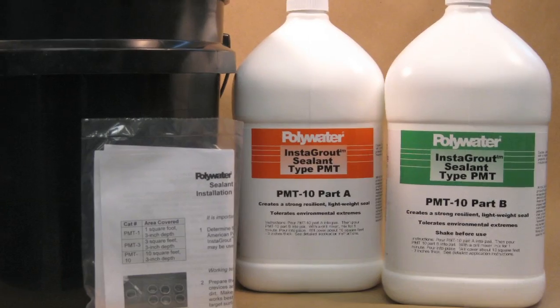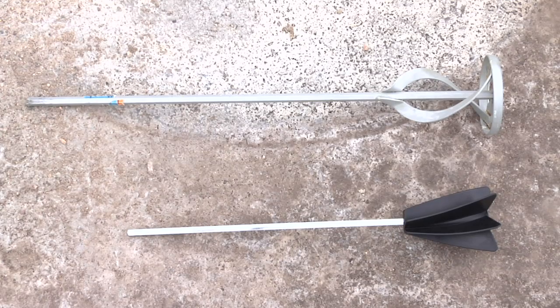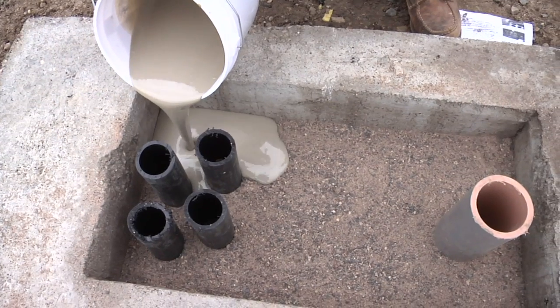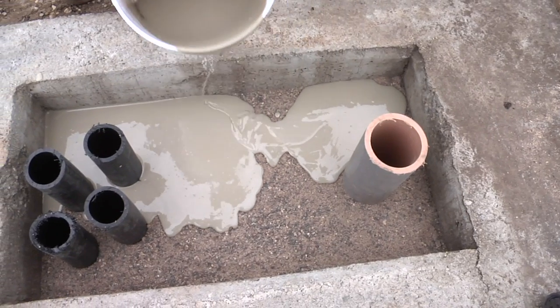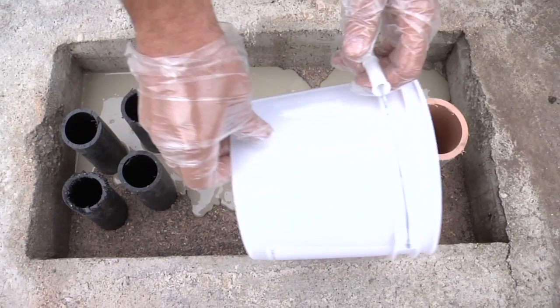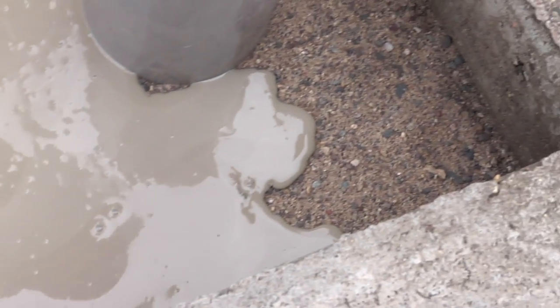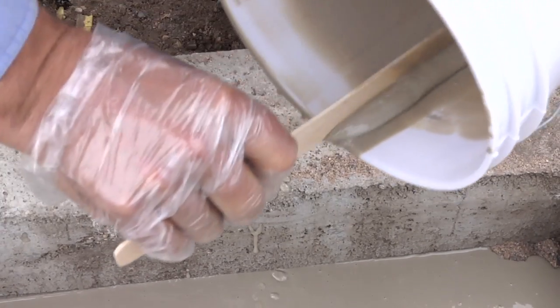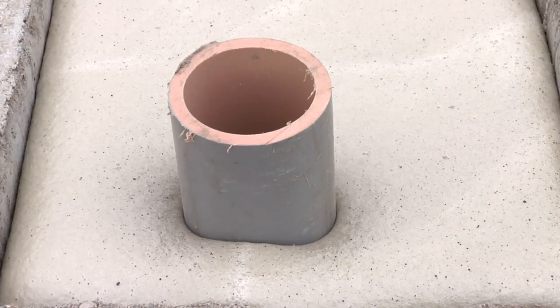For the PMT-10, we recommend using a paint mixer that you can get from any paint or home improvement store. Two different types of paint mixers can thoroughly mix Instagrout — use a cordless drill to mix the product. Deploy the product similarly to the PMT-3. The mixed Instagrout sealant should be applied within five minutes of the completion of mixing. Slowly pour the Instagrout sealant into the target area, as rapid pouring can cause unwanted pooling. Initially, the mixed material is thin and has good flow properties. Try to pour from a height that is below your knee to keep from driving the product too deep into the sand layer, which can prevent the sealant from flowing and curing as desired.